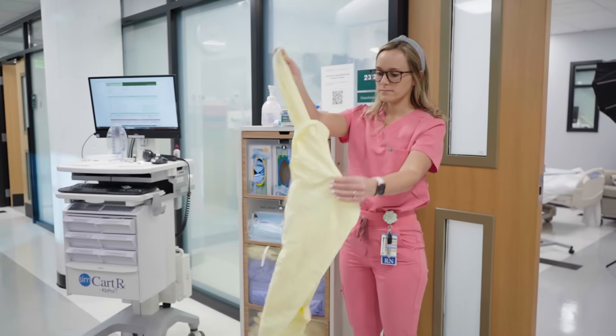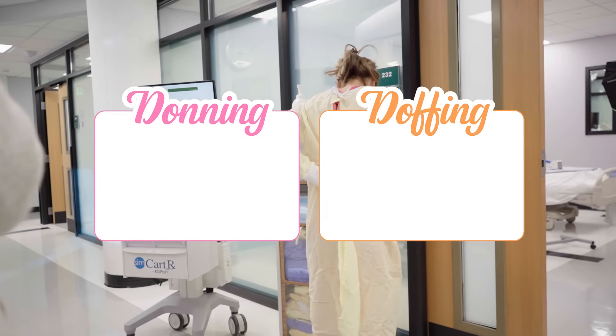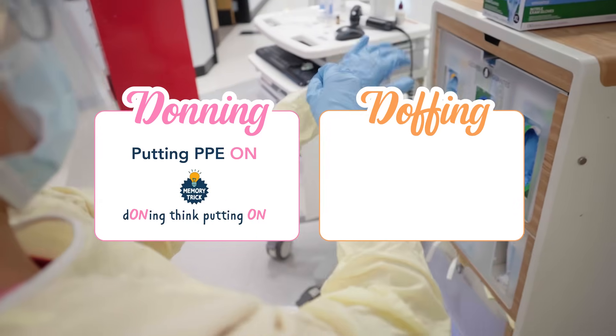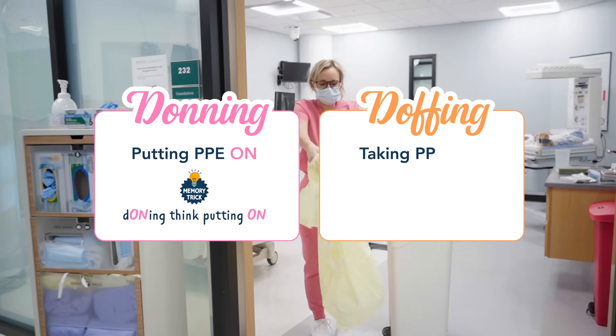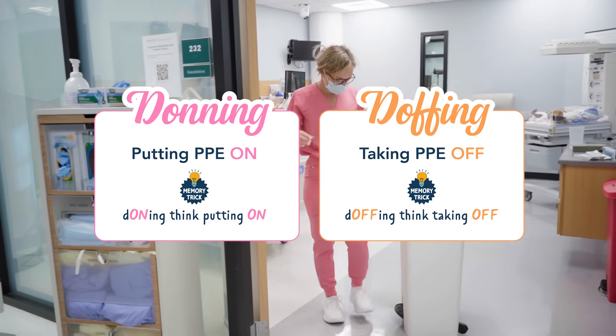You may be wondering what does donning and doffing even mean? Donning is when you are putting the PPE on. You can use the memory trick: donning, think putting on. And doffing is when you are taking the PPE off. You can remember this by the memory trick: doffing, think off.